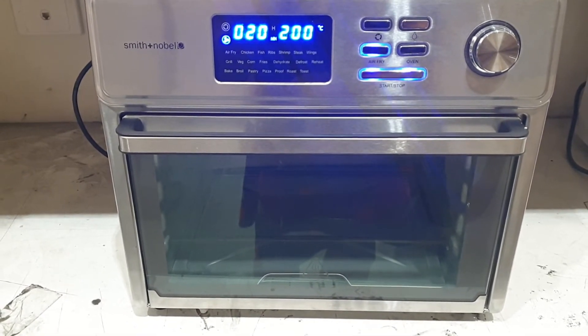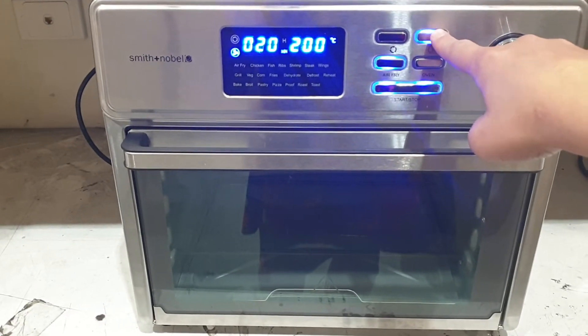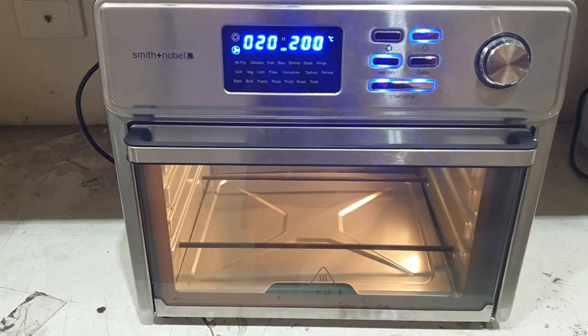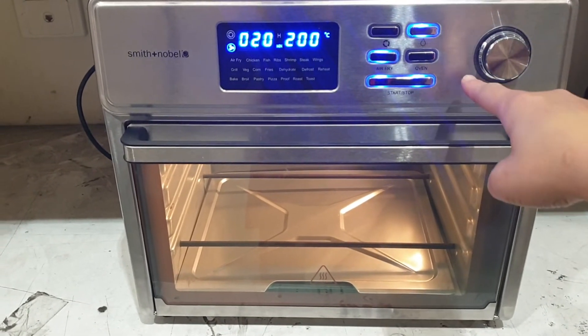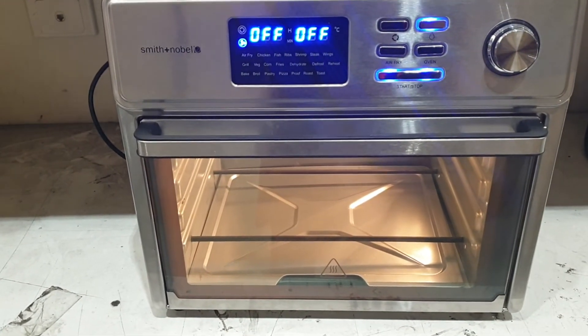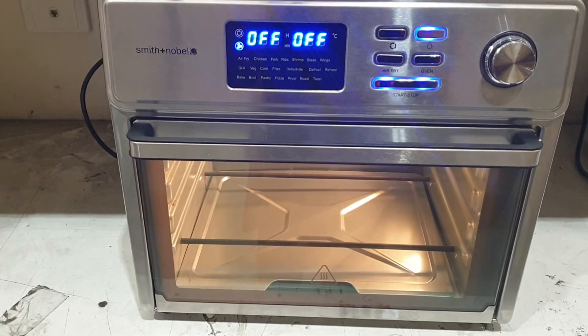You can also push the oven light button at any point to turn the light on inside the oven. And you can press the start stop button to stop use. It will show off on the screen and the fan will circulate for a little bit and then it will turn off.